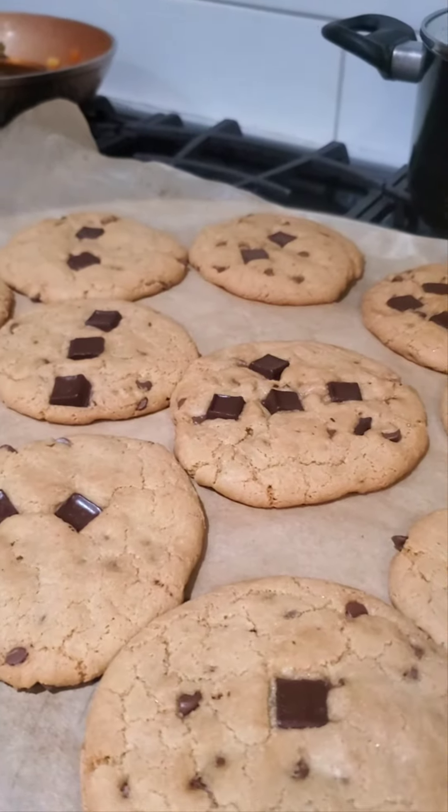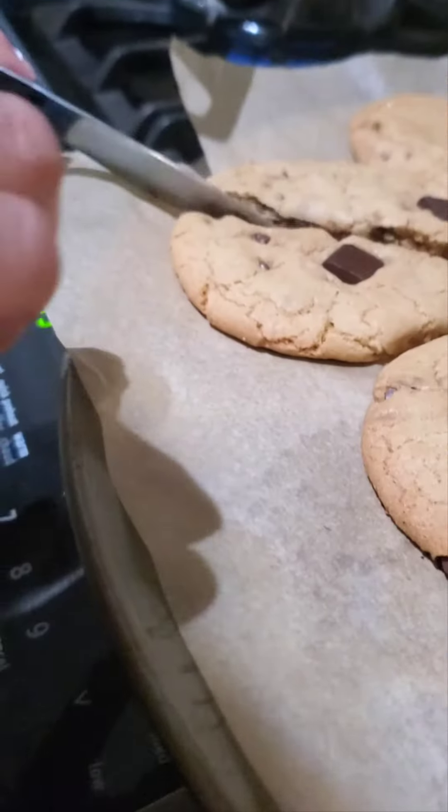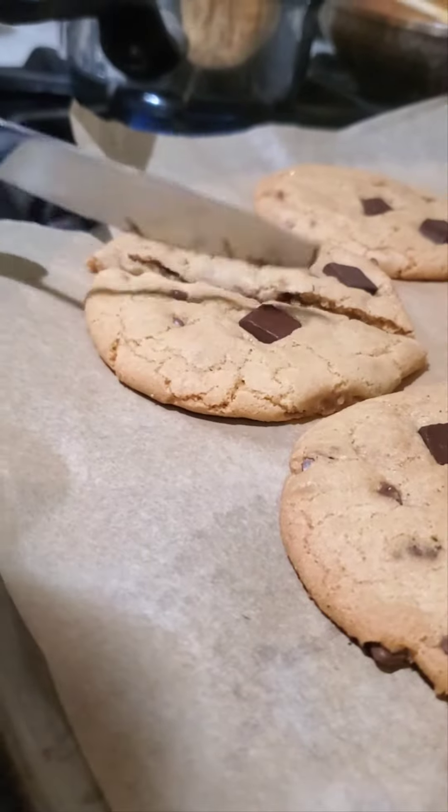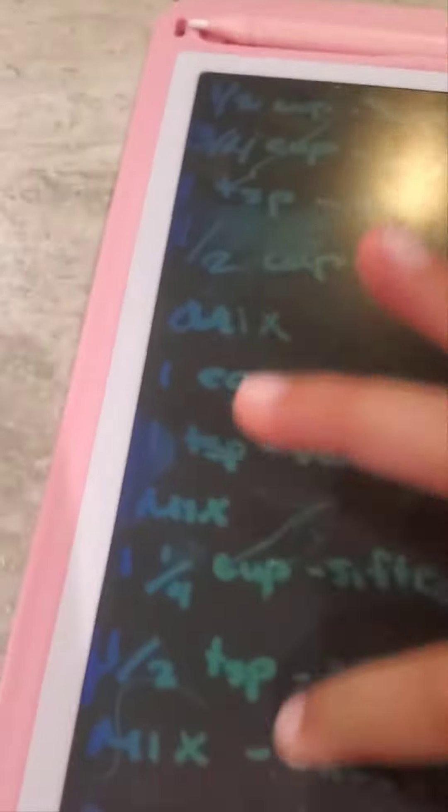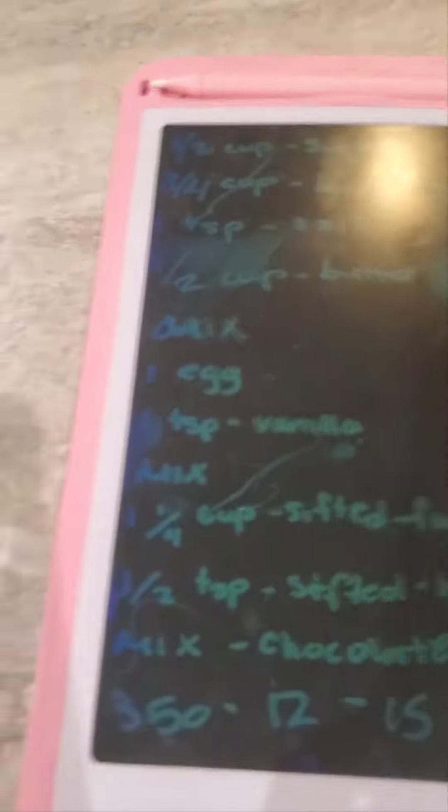Ta-da! So guys, I'm going to post this on my channel. I'm going to write this all up for the channel. Bye.